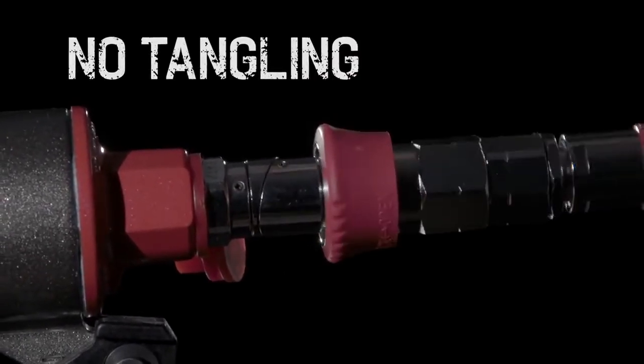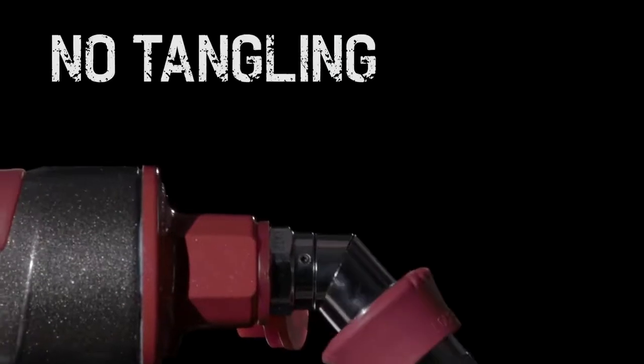Thanks to the specially designed swivel plug, tangling of the hose is avoided, ensuring smoother operation.